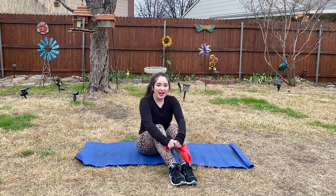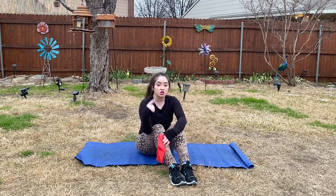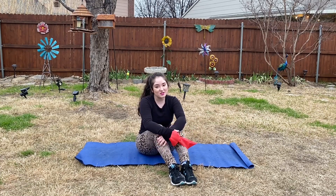Hey y'all and welcome to Fitness of Meg! We are going to be doing a three-minute resistance band loop workout, doing those rows — so working on our shoulders and our arms. If you don't have a resistance band loop, that's okay, you can still do this workout without it. Go ahead and get on a mat and let's begin.